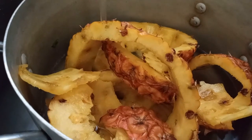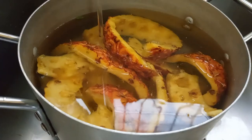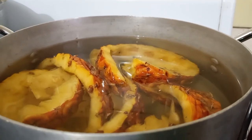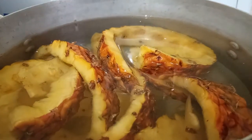We're going to add the pineapple peelings to the pot and then add water. You can flavor the pineapple juice however you want — you can use any spices you have available like ginger, cinnamon, cloves, cardamom, whatever you have.